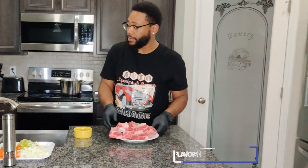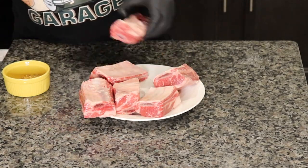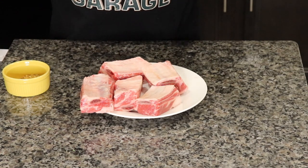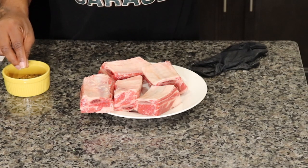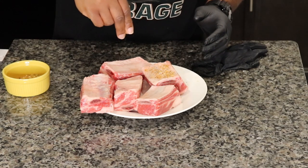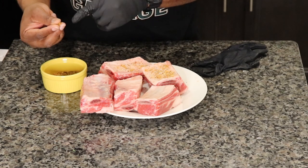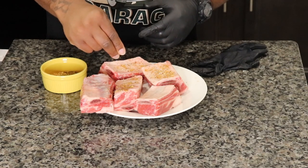Let's go ahead and season these guys up. There's a lot going on on this plate, so I took a few. Season them a bit at a time. These have been pre-cleaned and prepped already — took the membrane off — so we're going to hit it with our seasoning blend. We have onion powder, garlic powder, salt, pepper, a bit of herbs.